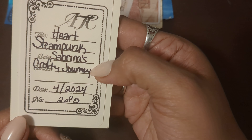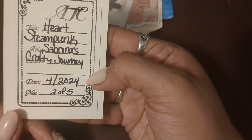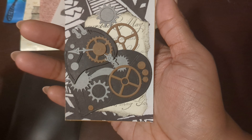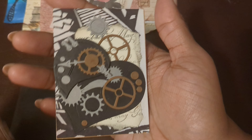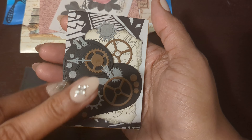Sabrina's Crafty Journey — that's her channel — and it's April of 2024. Thank you so much, Sabrina. Please go check out Sabrina's channel, I'll leave her link down below. Please like, comment, and subscribe. And guys, remember — I love you, but Jesus loves you more. Bye!